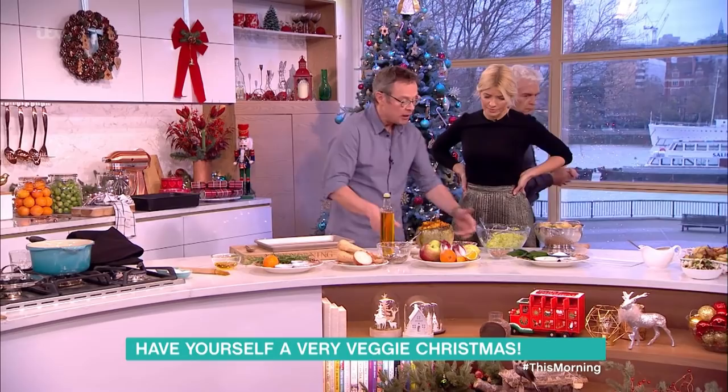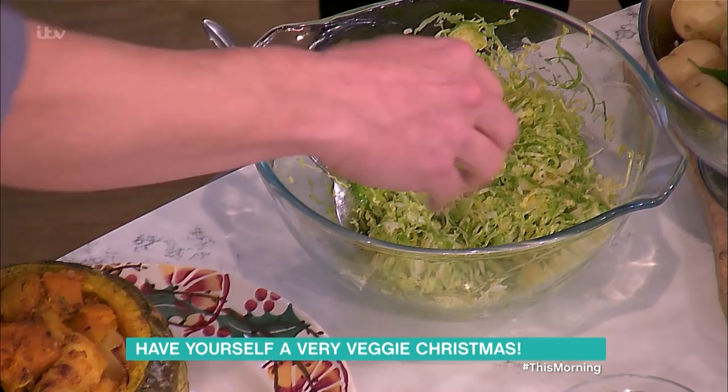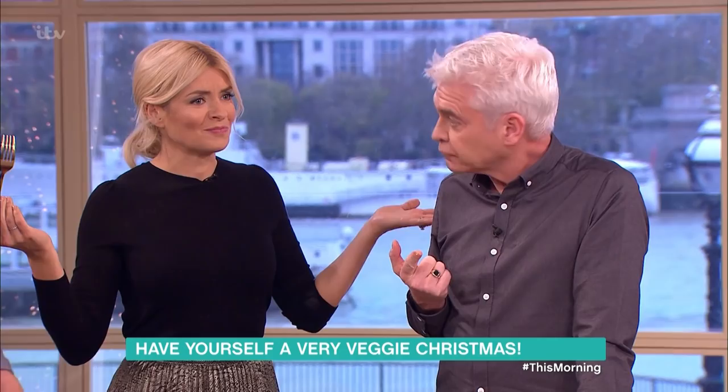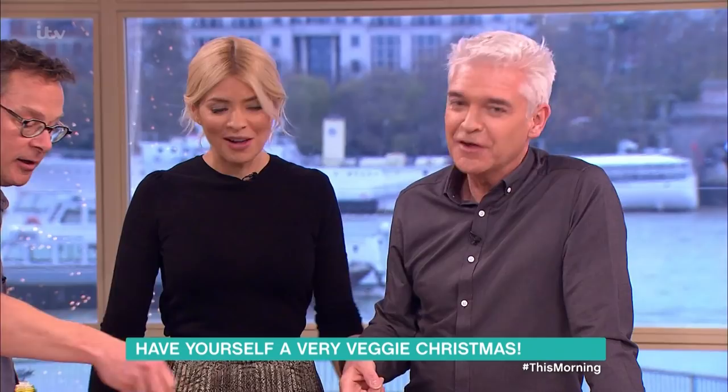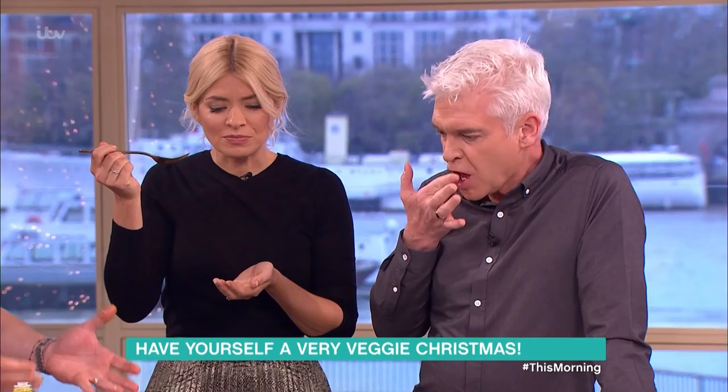The final flourish — got to get the sprouts in at Christmas. Not everybody loves sprouts, but try this: raw sprouts dressed with lemon. You want a tang to it, and I'm going to use it to finish off the stuffed squash. You've just finely grated or chopped them — that works very well. It's a side salad, but I'm also going to use it to garnish the squash itself.